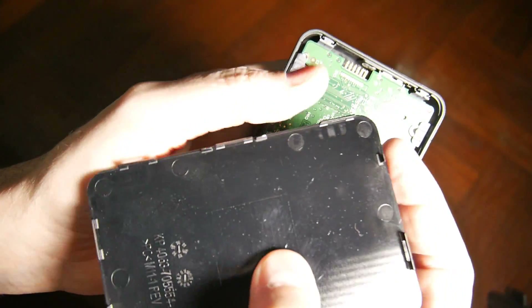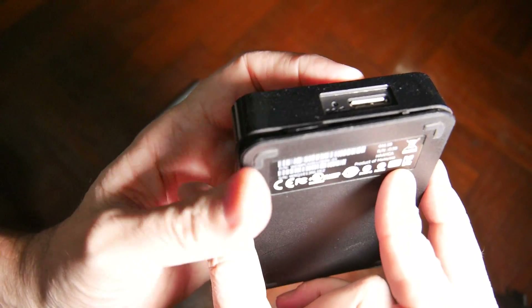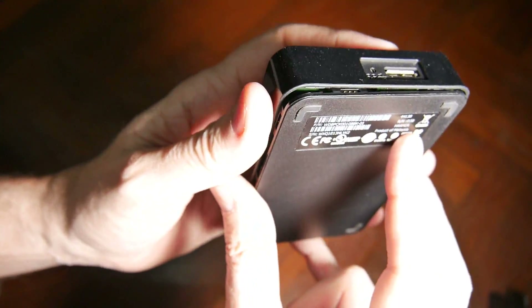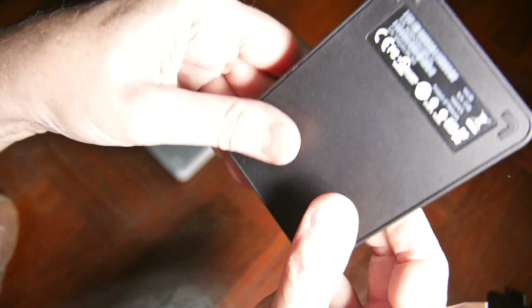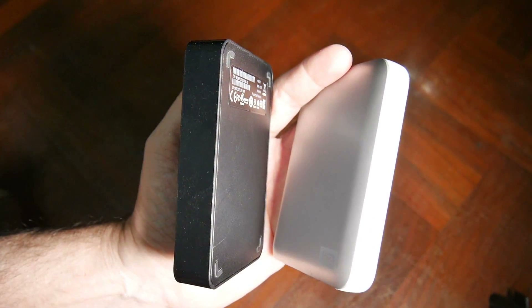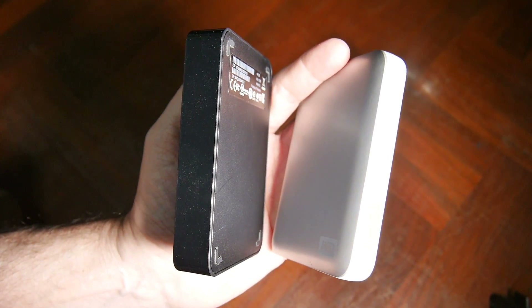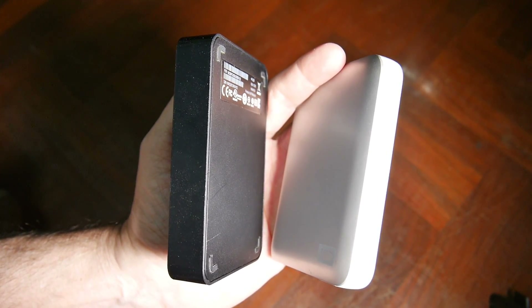This one spot right up here doesn't have a snap and it goes up near the connector like that, and then you put it back together and snap it back together. So that's the new style Western Digital drive. Well there you have it — this is how you open the old style and the new style of these Western Digital drives. Hope you find it useful and interesting in your electronic experimentation.